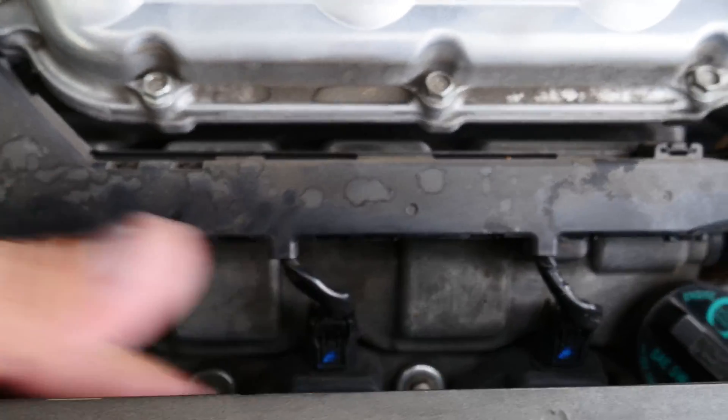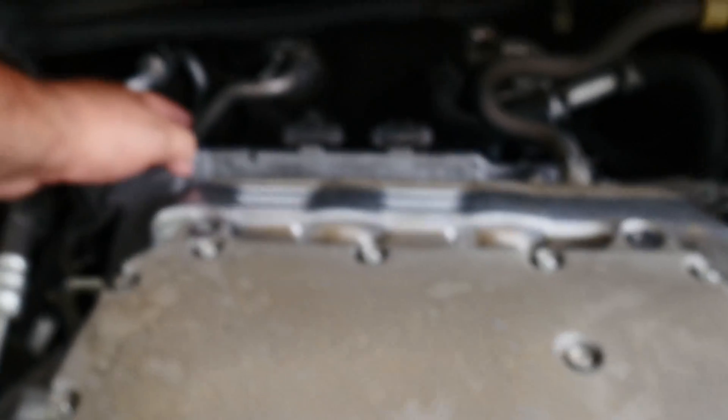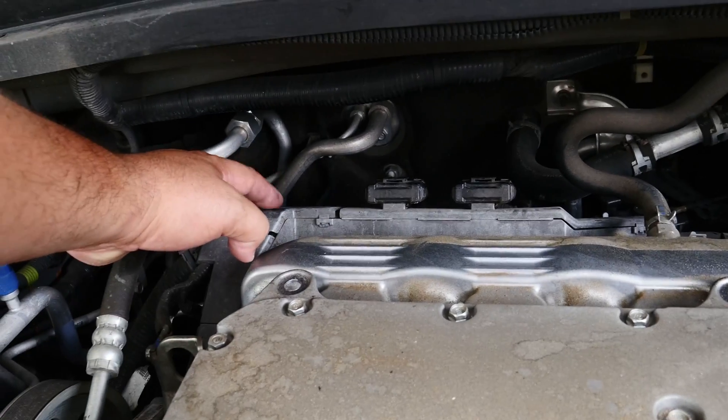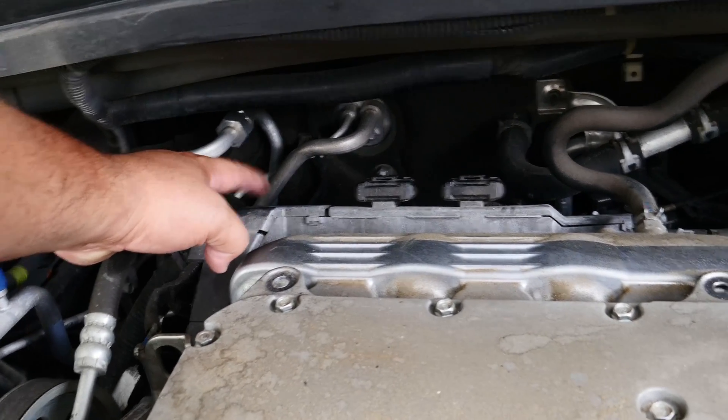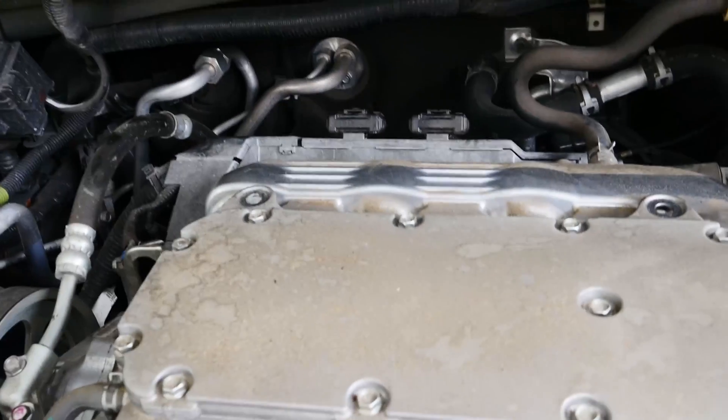All these are fine until I got to this one back here in the back passenger corner. Sorry for the focus. Once I unplugged that one, nothing changed in the idle, so I switched the coil from this cylinder to the back one back there.